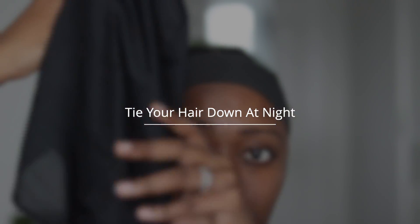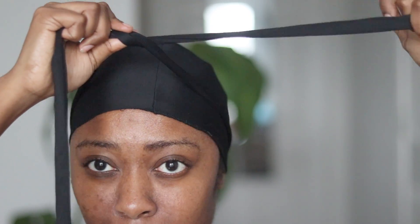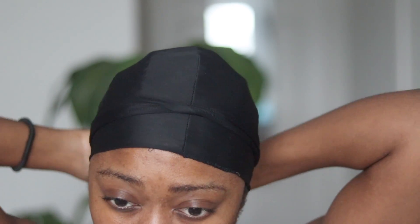And my last tip is definitely to make sure that you tie your hair down at night. Because I'm able to take my wig off every night since I use the Got2B Glued, it is very important for you to tie down your hair. This makes your braids last longer. This ensures that your hair is not rubbing against your pillow, which can also cause problems if you're not using a silk pillow. Tying your hair down just guarantees that you are securing those braids and protecting your scalp.